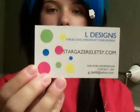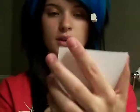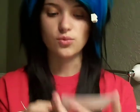Very cute and fun. She told me that with every purchase, you get a free gift, so I was really amazed. She can also do custom work — so if you want maybe an alien with a purple background, she can do it. She does very cute stuff. I also got a business card — Stargazer02 at Etsy.com.